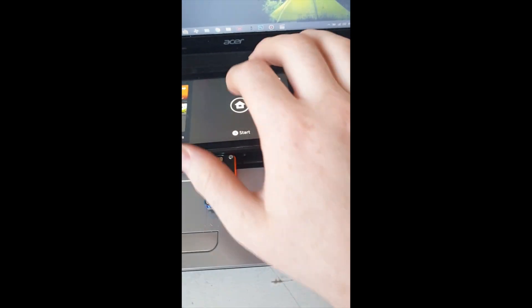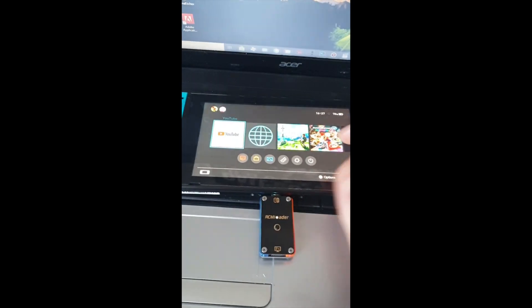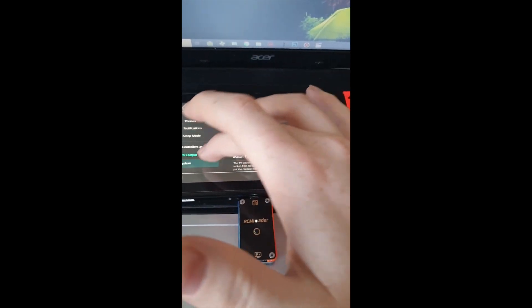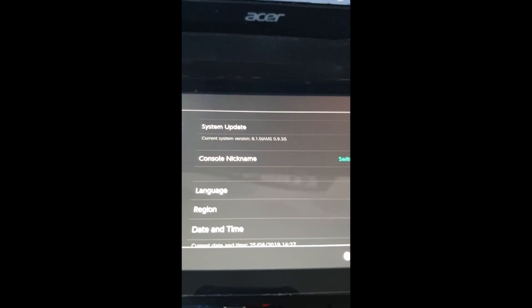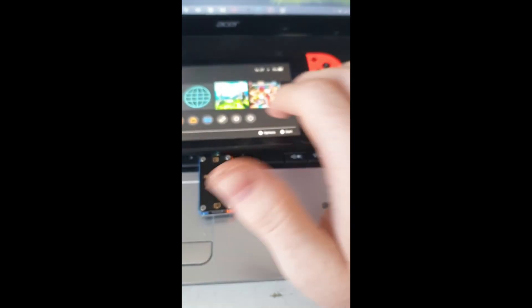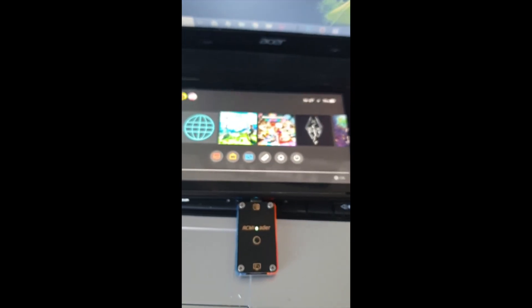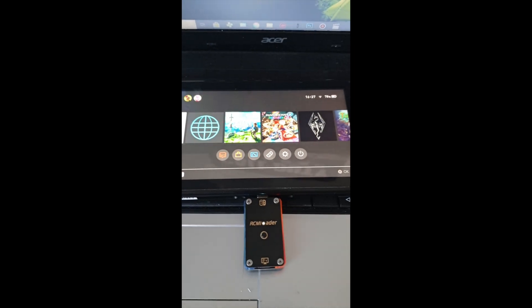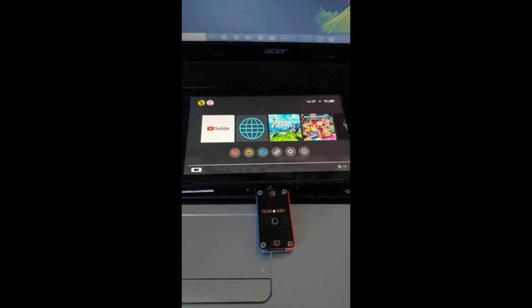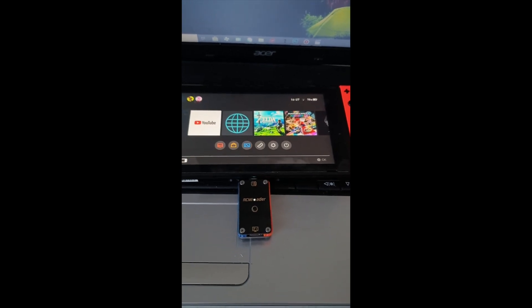When it's booted up you can see it's working perfectly on the latest Atmosphere. Be aware: if you want to use cracked apps or similar, you'll need the SigPatches — I'll link them in the description, so download them and transfer them to the SD card.